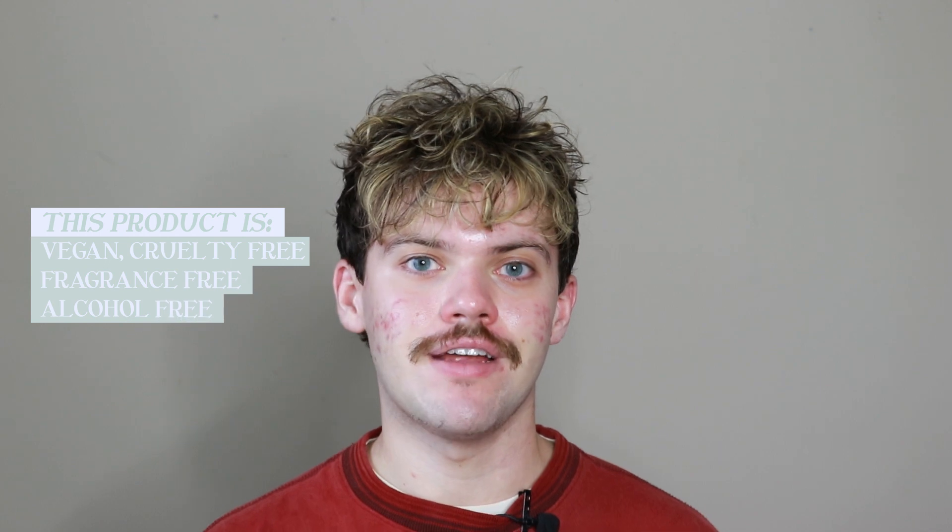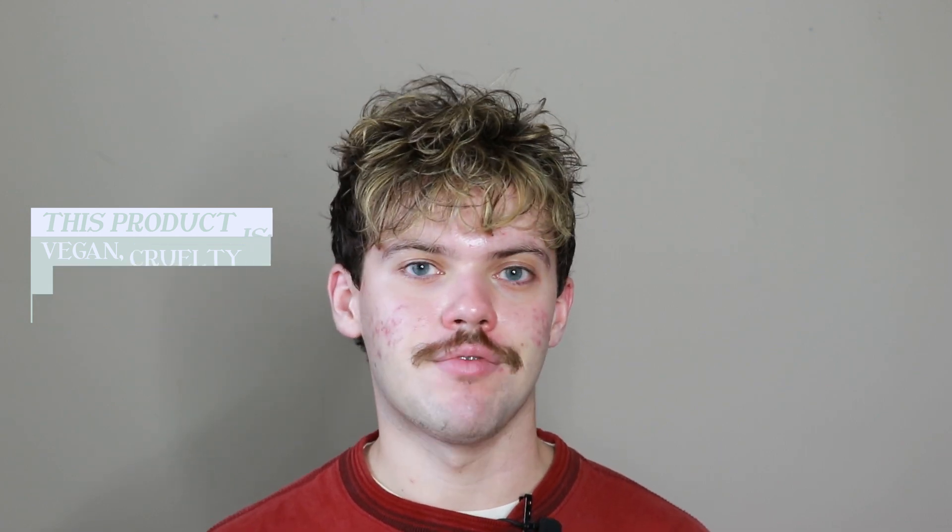This product is vegan, cruelty-free, fragrance-free, alcohol-free, and comes in recyclable packaging.